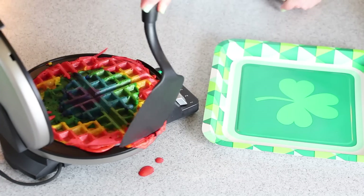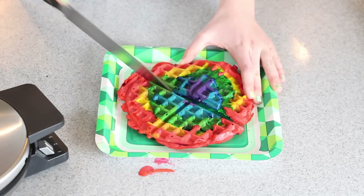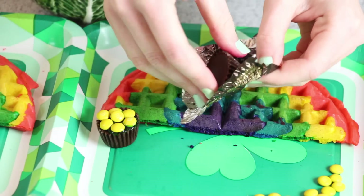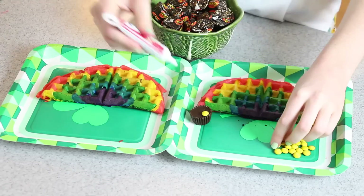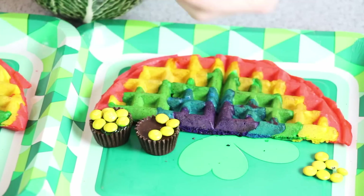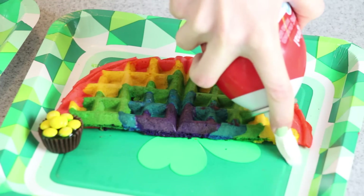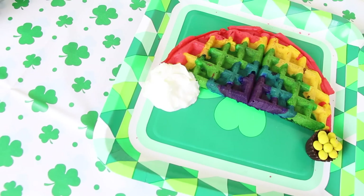When my waffle is done, I'm going to put it on a plate and take a knife and cut down the center of the waffle so that I have my rainbow. To make the edible pot of gold, I'm taking a miniature dark chocolate Reese's cup and placing yellow M&Ms on top with some icing. We've got our little pot of gold waiting at the end of our rainbow waffle. For the finishing touch, I'm putting a dollop of whipped cream at the other end of the rainbow, which is supposed to look like a fluffy cloud.